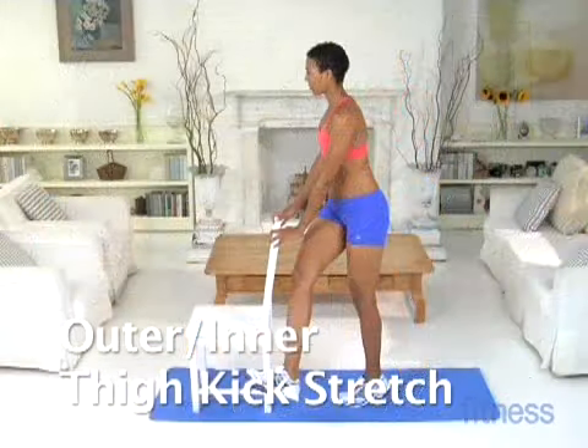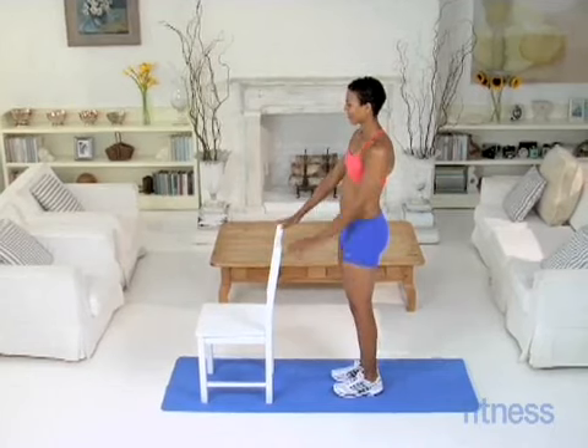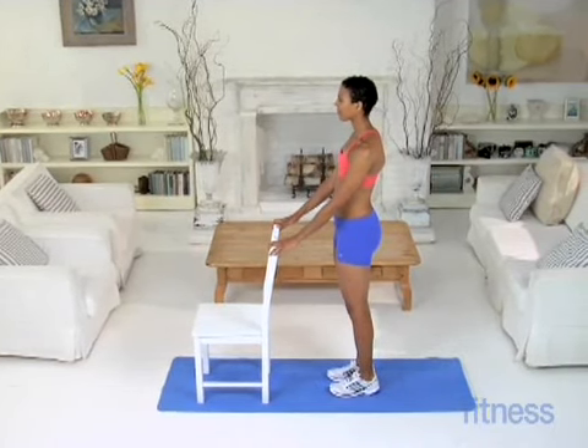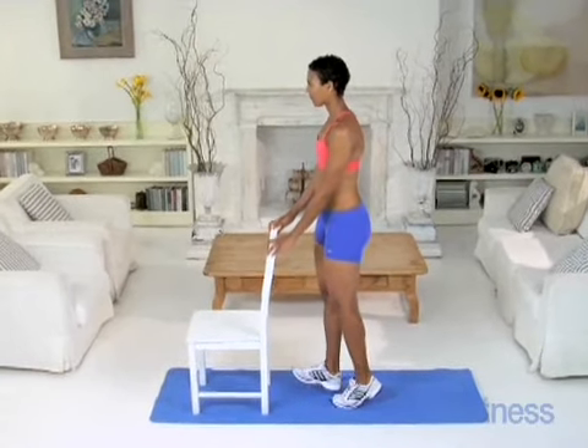Outer and Inner Thigh Kick Stretch. Stand holding the back of a chair. Press your shoulder blades back and down. Come up onto the ball of your left foot and lift your right leg.